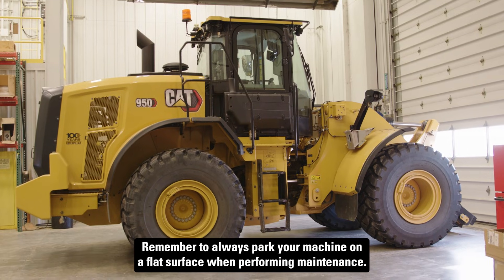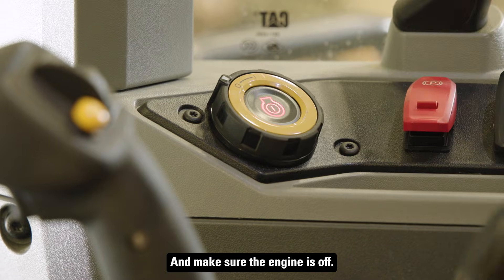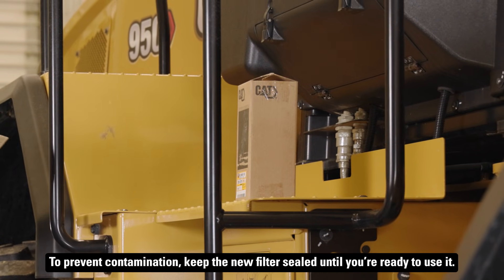Remember to always park your machine on a flat surface when performing maintenance and make sure the engine is off. To prevent contamination, keep the new filter sealed until you're ready to use it.